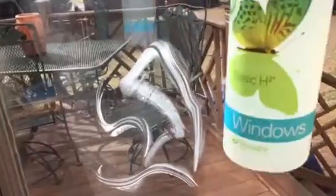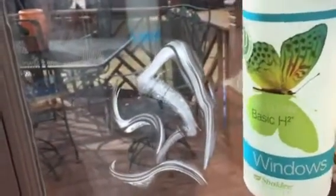So I rubbed it on there and now I'm just going to take this Basic H — and remember it's two drops — so that one bottle could make 5,824 16-ounce bottles of window cleaner. And I'm just going to spray it on.